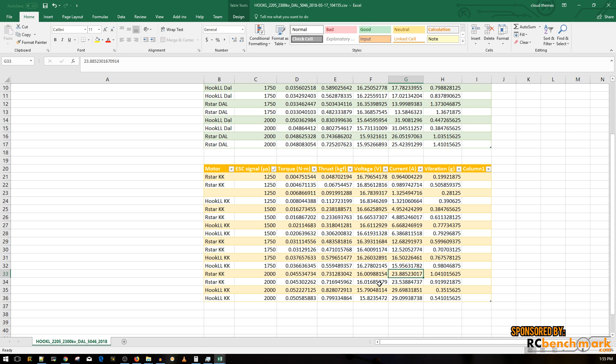Both are cheap motors that weigh about the same and perform similarly, with the Hook LL noticeably better on thrust testing. On torque, they're roughly equal overall, though the Hook LL shows a tiny bit more torque with the King Kong prop. So the Hook LL has more torque, more thrust, and draws more amperage, but is well balanced overall.